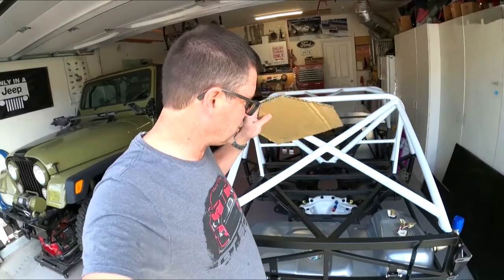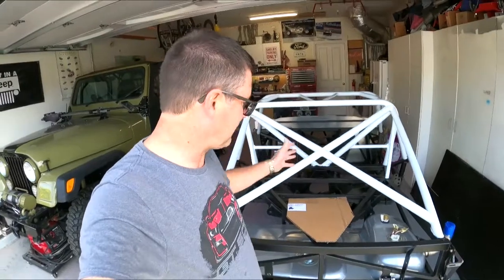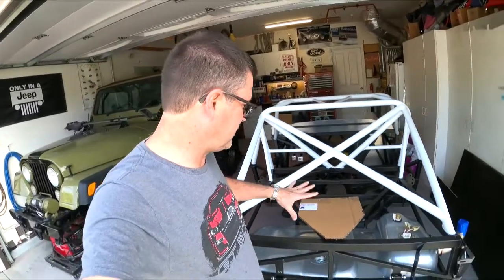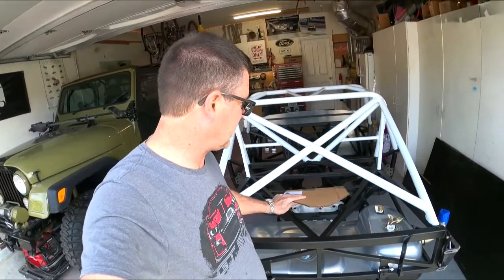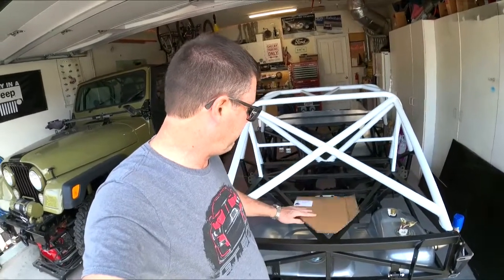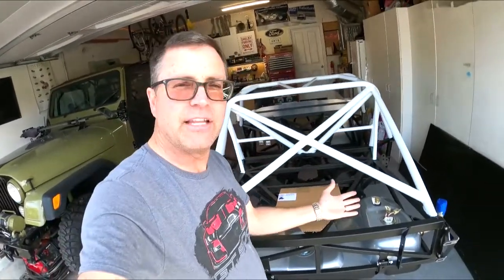Hello and welcome to another episode of the Cobra Daytona Build. On this episode I'm going to go into my drop trunk fabrication. As you can see with the big X-brace here, I don't have the room to hold into this whole area to put a big lid. So I'm thinking of something like this but it's going to be wider so that way you can put things in back underneath the edges.